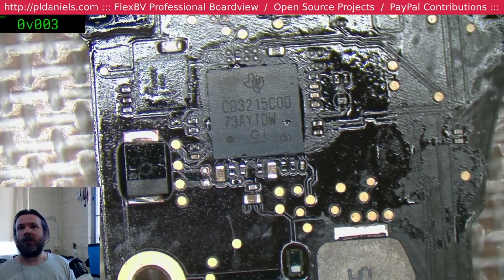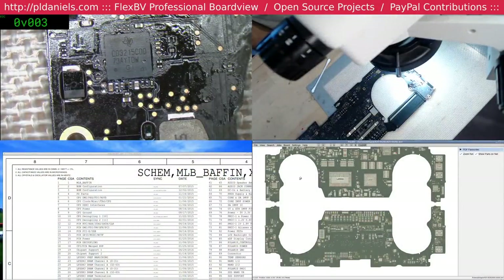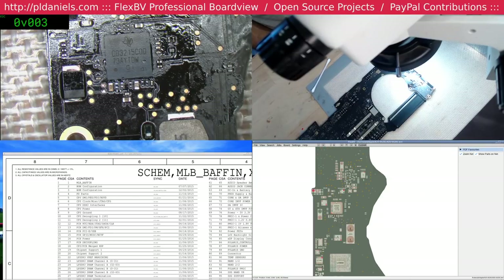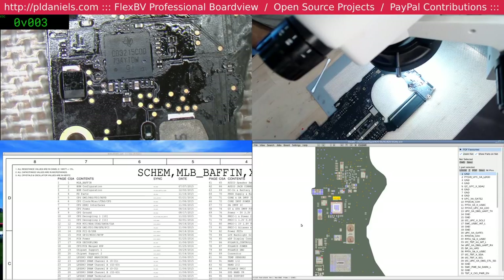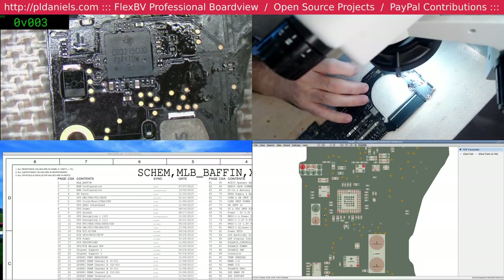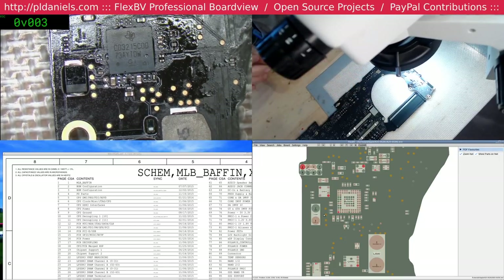What do we got? 281. All in. Let's see. So that's it there - pin one, down and left. And we're down and left, so we're good. Let's roll.